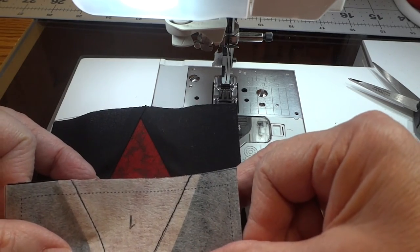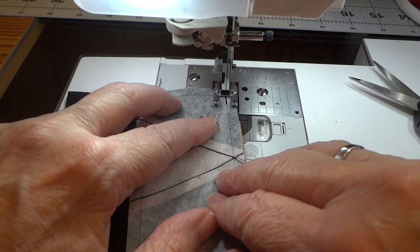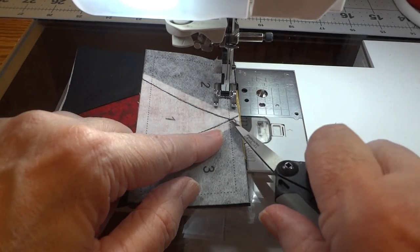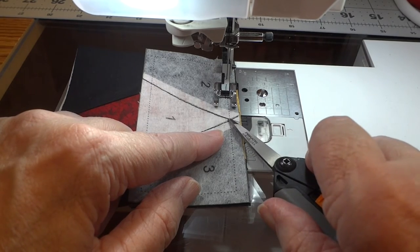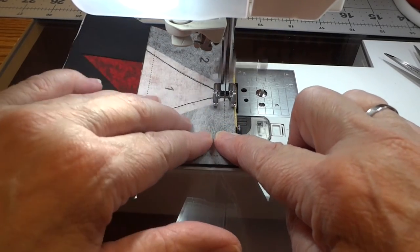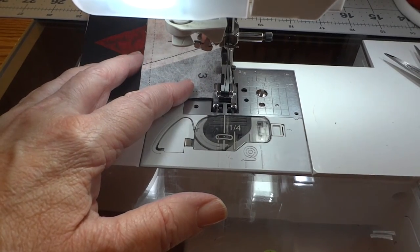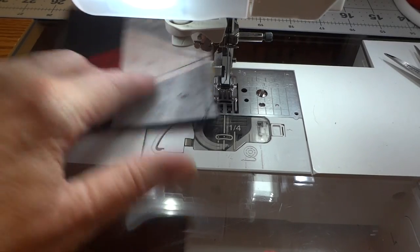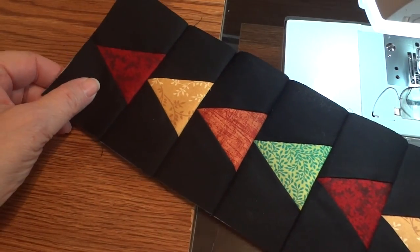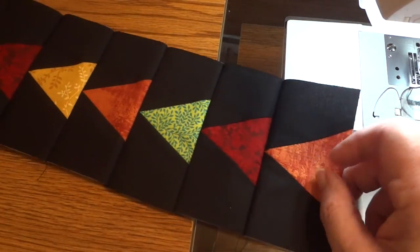Now we will just keep adding more segments until we get a row of 14. You want to check your color chart though to make sure that you are getting them in the right color sequence as you are stitching — they need to alternate all the way around. That will be in your workbook so you can see how they go together. It takes no time to put these together at all because we have no matching to worry about. And in just a few short minutes we have all 14 of our flying geese stitched together.